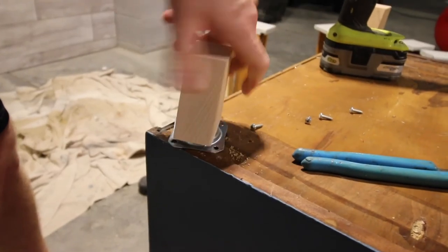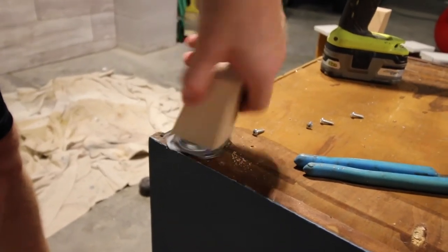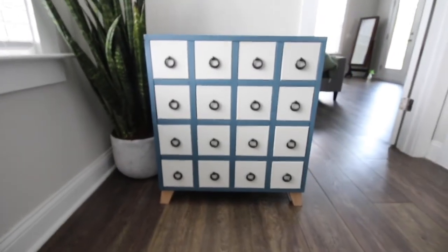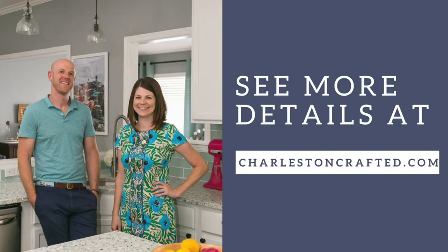Finally, we added new wooden tapered legs. I'm obsessed with how this table makeover turned out and I think it has a much more modern look for the landing at the top of our stairs. See more details and lots more DIYs at charlestoncrafted.com.